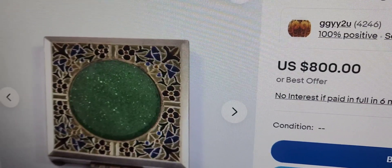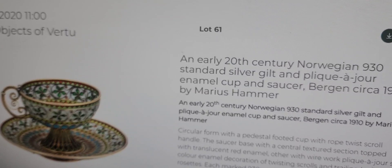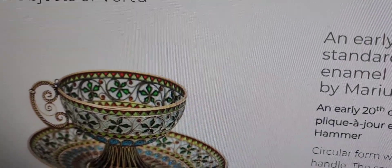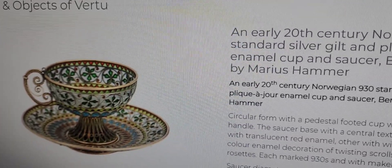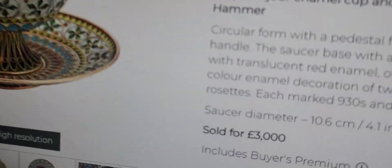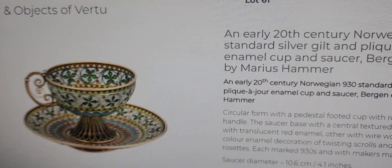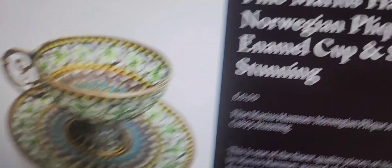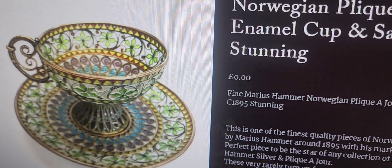It's really interesting to find out what these things are worth. Here's an early 20th century Norwegian 930. A lot of the Norwegian pieces were marked 930, but there were some marked 925. This is Marius Hammer, and this is really beautiful, circa 1910, and it sold for 3,000 — that's sterling pounds, which would be more money in U.S. dollars. The plique-à-jour little enamel cup and saucer, circa 1895, again made by Marius Hammer.